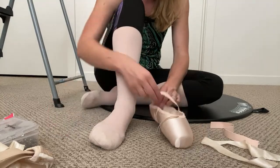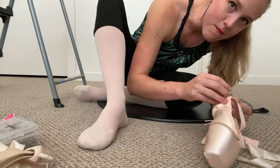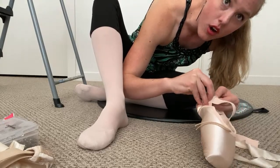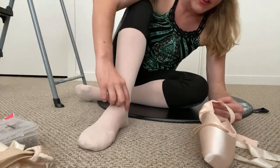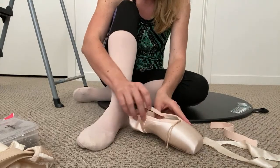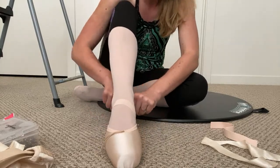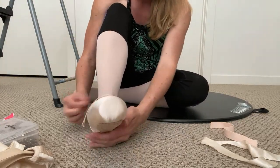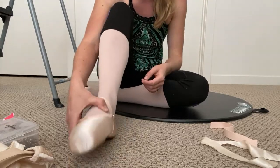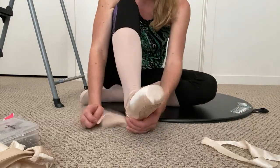These pointe shoes I'm sewing right now are called Suffolk Solos — my favorite pointe shoes right now. They give me so much support. I tend to have the problem of going too far over my pointe shoes and falling over the front, and I tend to get a little bit of injury in the front of my ankles. These shoes have a really high wing and the box is hard really far up, which is awesome for keeping me supported. I've tried almost every brand and probably will continue trying brands as I get stronger on pointe.